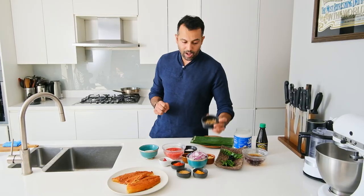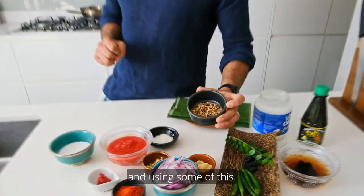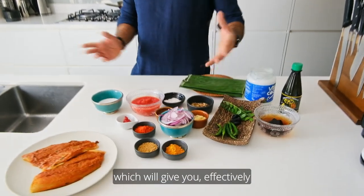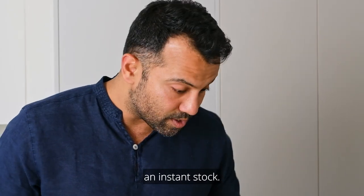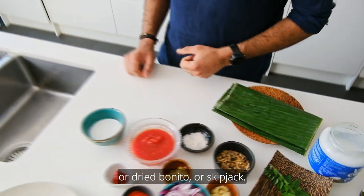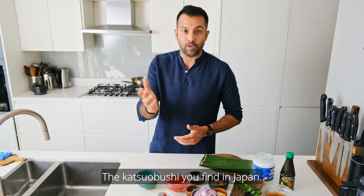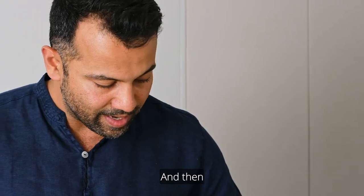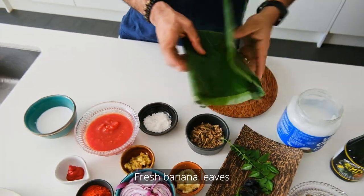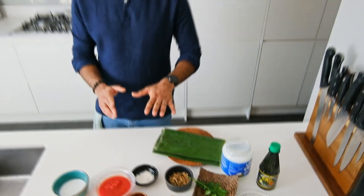Coconut oil, and I'm also going to be using Maldive fish — dried bonito or skipjack, very similar to katsuobushi in Japan — just a little bit, which gives you an instant stock. And then the most important ingredient: fresh banana leaves, which we're going to wrap the fish up in.